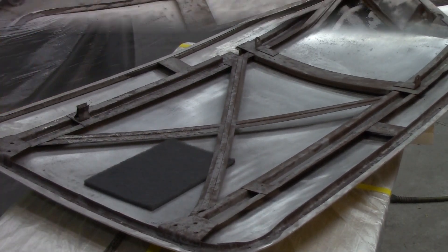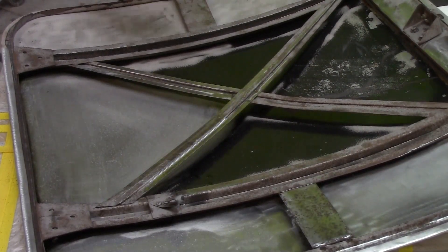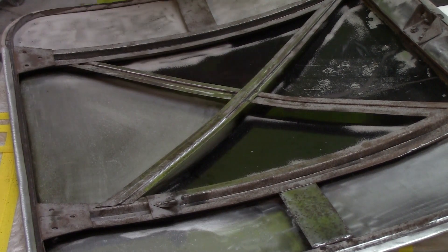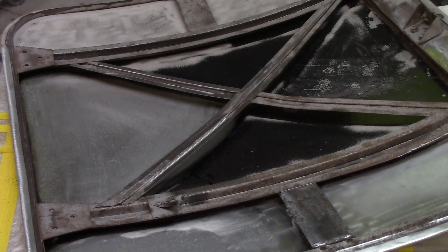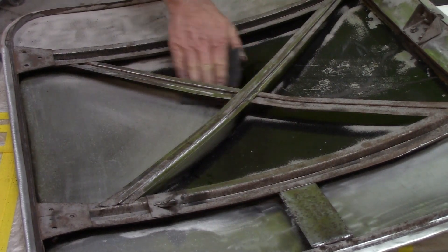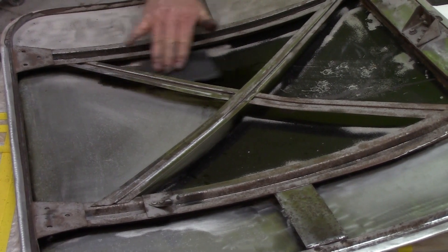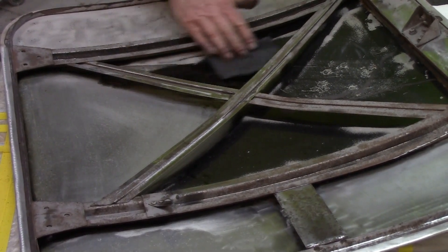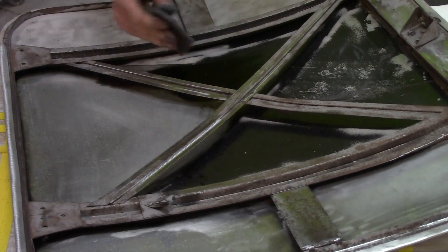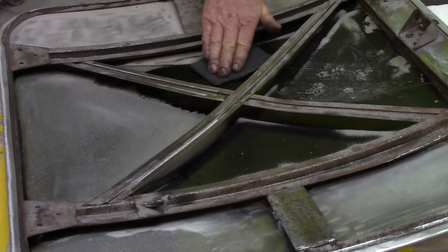We'll get to the POR-15 in a bit. On the trunk lid — getting the cheesy paint off. Could be factory paint; it might just be some kind of spray bomb somebody did on it. I don't know — I'm not an MGA expert. But I've got this Scotch-Brite pad and a little bit of lacquer thinner.